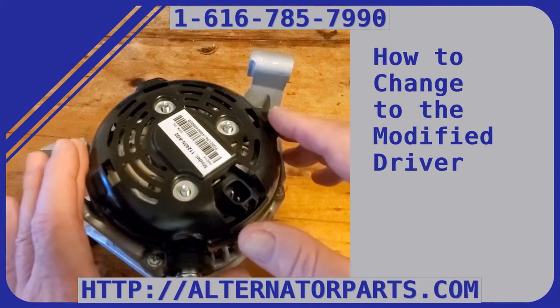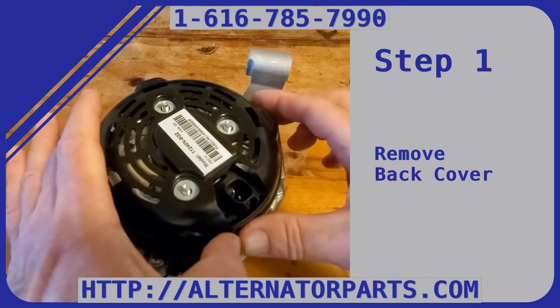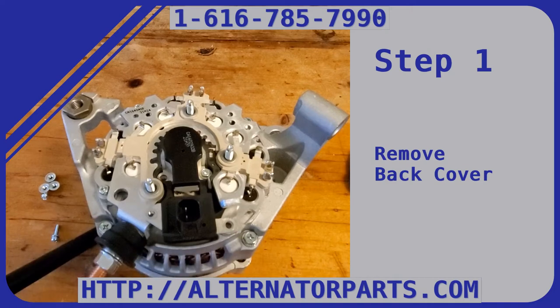I've taken most of the parts out so you can see much more easily. What you do is take the nuts off the back, then take the back cover off, and the driver and brush holder assembly is right there.